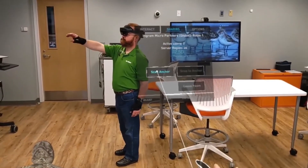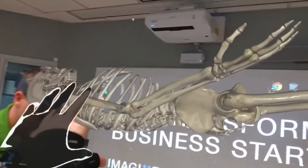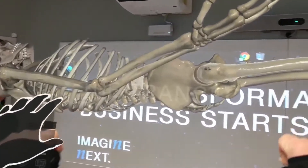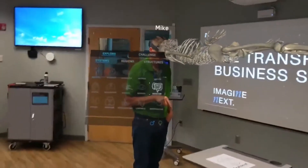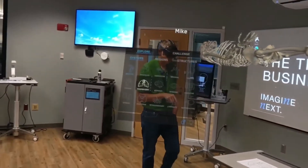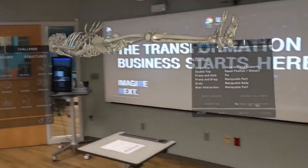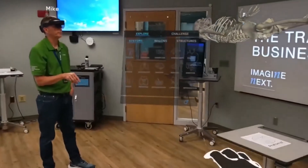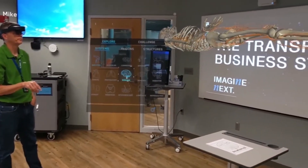I joined room one and the first thing it asked me to do is scan an anchor. As you see me on the left, I'm scanning the anchor — notice there's no name above my head, but as soon as I scan it, it shows 'Mike' right above my head. Now Andy and I are looking at the same skeleton and he's adding what looks like a nervous system.